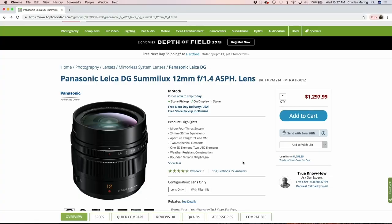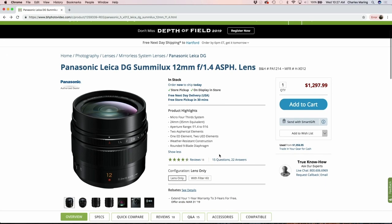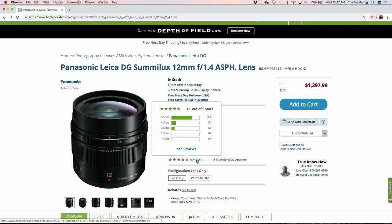Let's dive into B&H real quick and take a look at the price point. This is not a cheap lens — it's $1,297.99, so about $1,300. It is a full-frame equivalent to a 24mm lens and has weather-resistant construction. I'm not sure exactly how weather-sealed it is, but I've been out in poor weather with it many times and never had any issues.